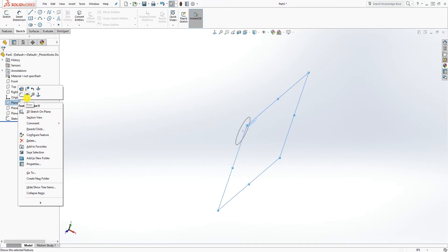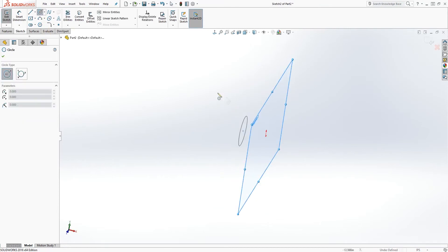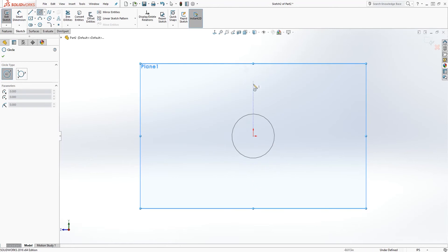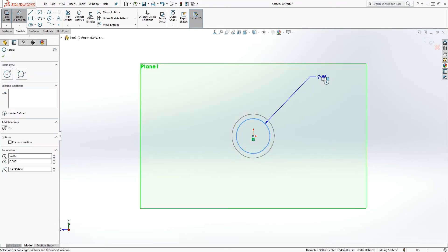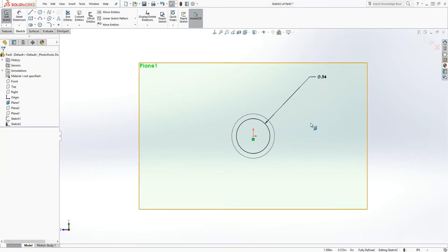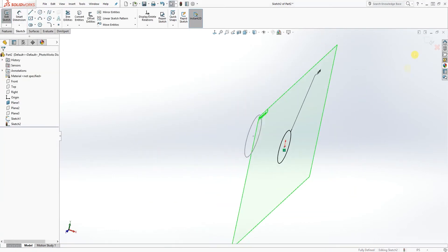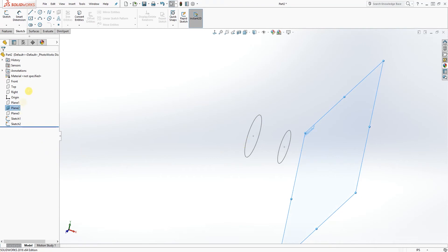I'm going to exit out and turn off the right plane, then turn on Plane 1. I'm going to sketch on that as well, Normal To, and draw another circle. The diameter of this one will be 0.94, so we have something like that. Now I'm going to exit out — I can turn off that plane.